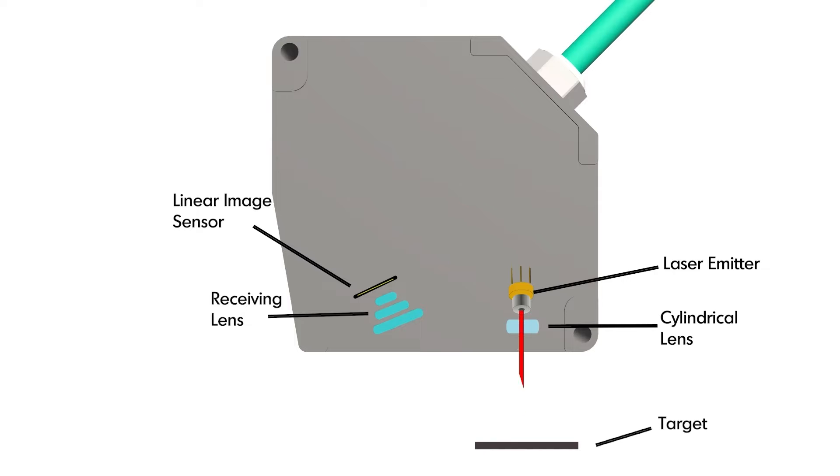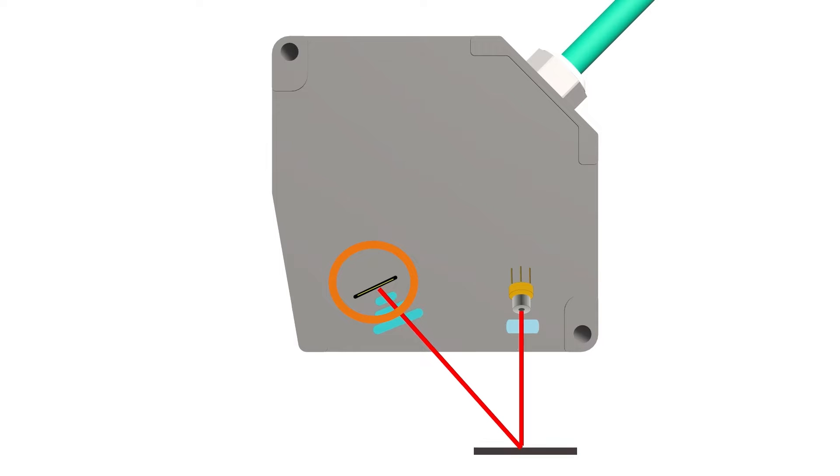As the target changes distance, the light reflects to a different position on the linear image sensor. The light charges the specific location of the pixels of the CMOS sensor. The charged pixels are read sequentially, changed to a digital signal, and through data processing are converted into measurements. This intricate process enables CMOS linear image sensors and laser displacement sensors to convert light information into precise distance measurements, making them valuable tools in various industrial automation applications.